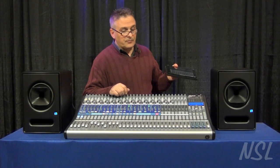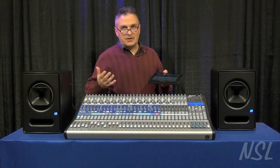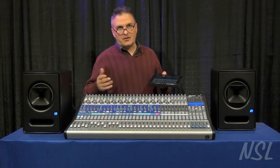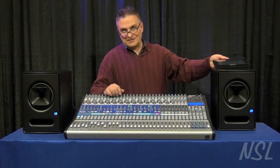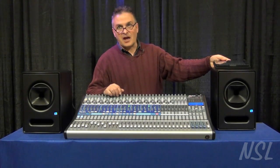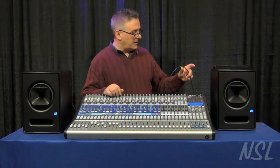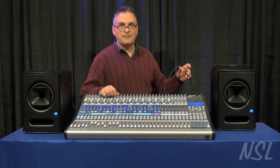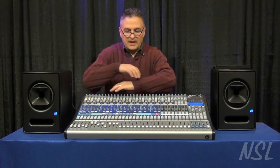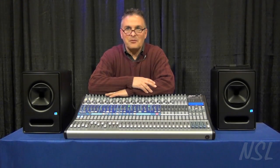It also allows you to control access of who is able to get to the board from the board itself, again without having to go back to a laptop. That said, there are still lots of occasions where you want to use a laptop with it, because you can connect it and have 32 channels of Firewire immediately available to you. So that is the StudioLive 32.4.2 AI, and you can get one of these right at Northern Sound and Light.